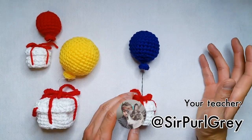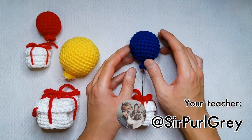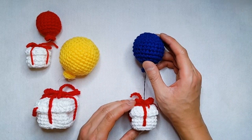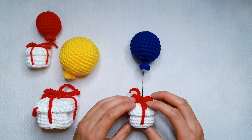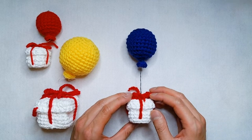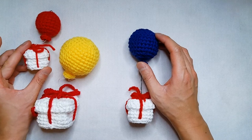Hi there, this is Philip, also known as Sir Pearl Gray on Instagram and YouTube. In this tutorial, I'll be guiding you through the pattern for this crochet balloon, which is a part of a collaboration between myself and Louise Loops of Club Crochet. The balloon can be attached to this crochet present box that Louie designed, inspired by the floating balloon presents from the Animal Crossing games.